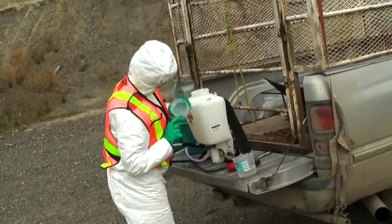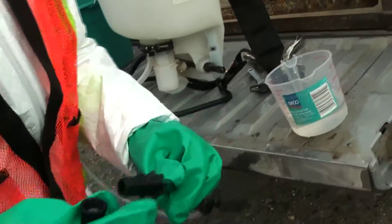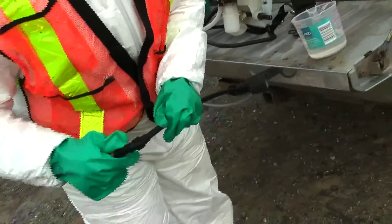Ensure your backpack is clean and rinsed. Inspect the screens, nozzles, and hoses for wear and tear. Replace any worn parts prior to using.